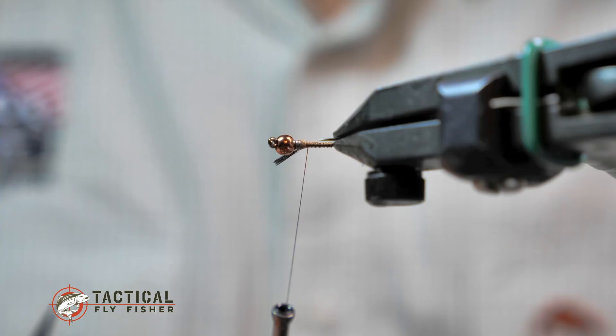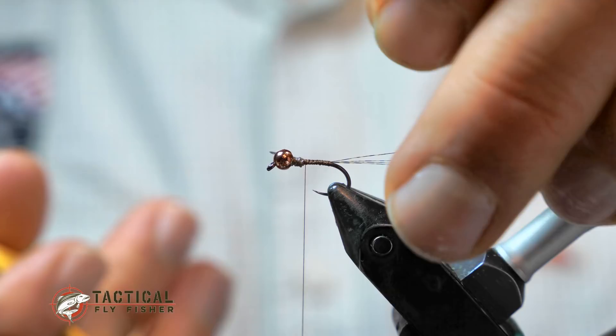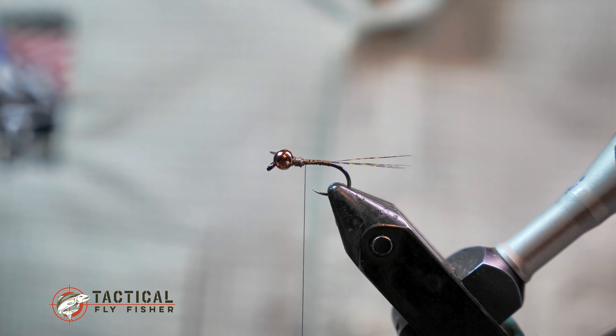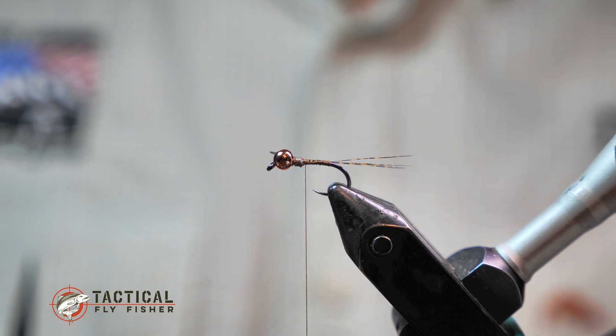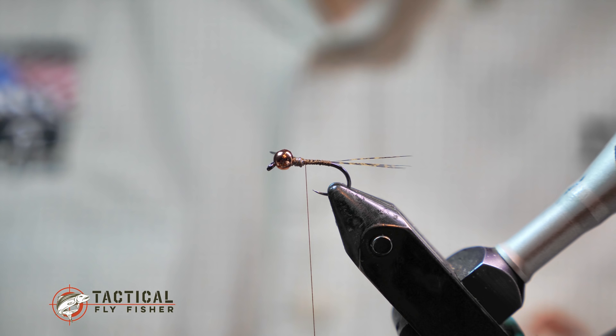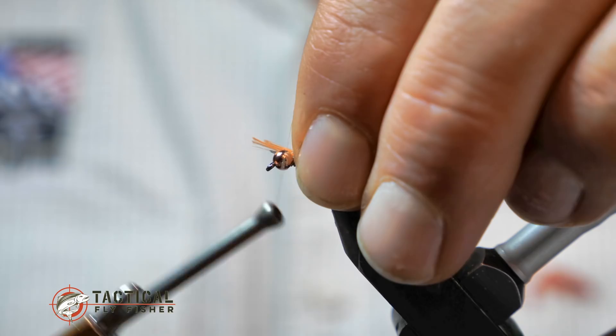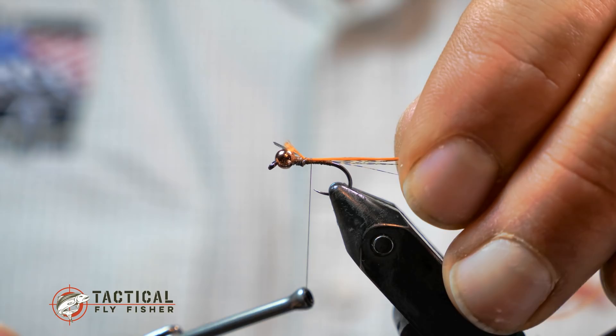Those fibers are right in line with the hook shank and not kilted off to the side at all because of that pinch wrap. The next step is to get your ribbing — for this fly the ribbing is actually going to be some Vivas fluorescent orange power thread. You could do fluorescent orange or fluorescent fire orange. You could also use some Glow Brite floss.